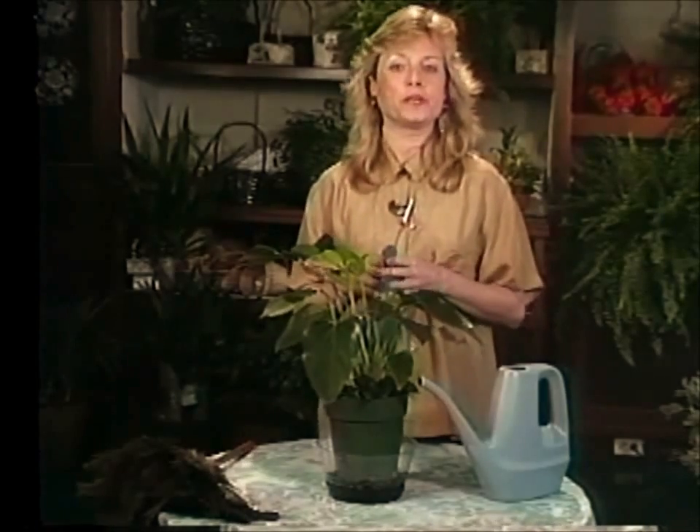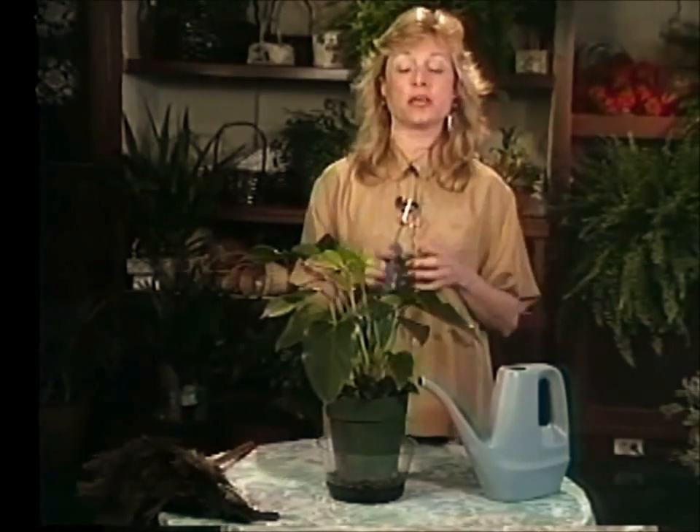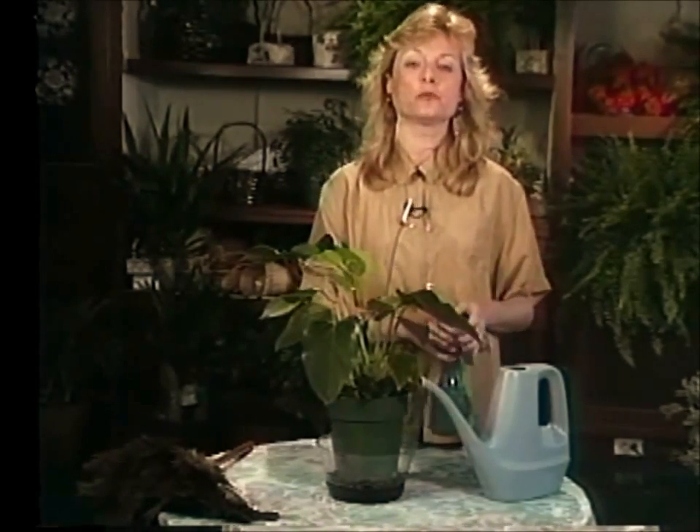If you have plants in groupings in your home — several of them sitting together — that will also raise the humidity. At any rate, your anthuriums should be a lovely houseplant for you for years and not give you much trouble at all.